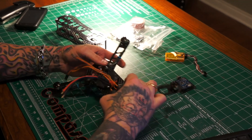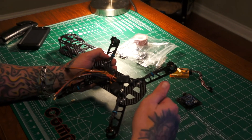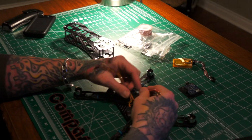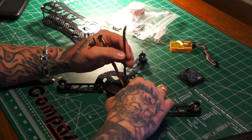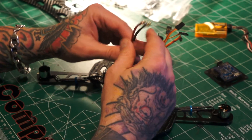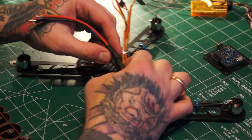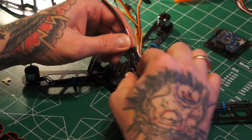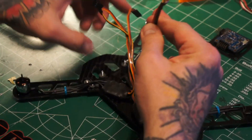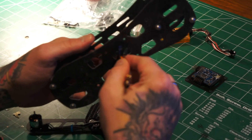Now when you're putting this together, don't forget to leave access to your motor bullet points so you can reverse them when you go to check all your motors if you have to. Also with your speed controllers, for this particular setup you're not gonna have to use any type of BEC, so you're gonna take all your positive leads off your speed controllers, put them together, and then all your negatives and put them together.